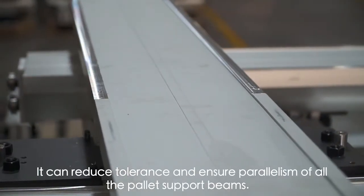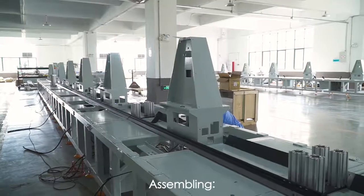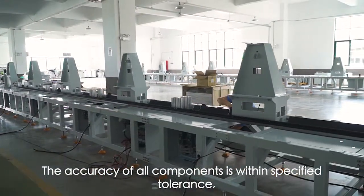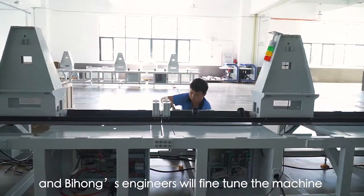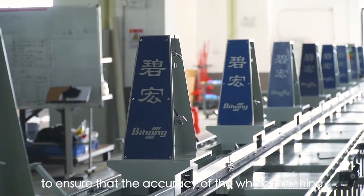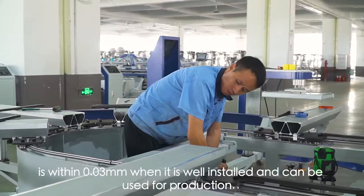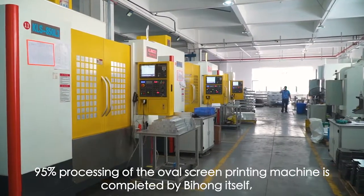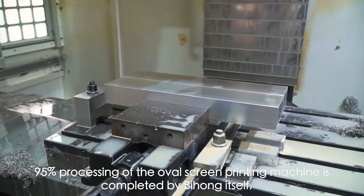It can reduce tolerance and ensure parallelism of all the pallet support beams. Assembling: the accuracy of all components is within specified tolerance, and Bihong's engineers will fine tune the machine whether it is tested in Bihong's facility or installed in a customer's factory. This ensures that the accuracy of the whole machine is within 0.03 mm when well installed and ready for production.